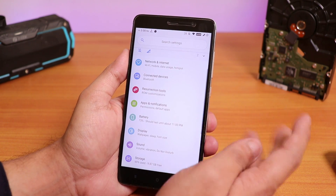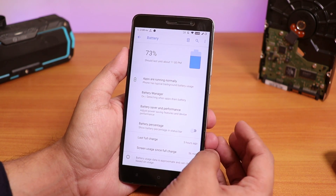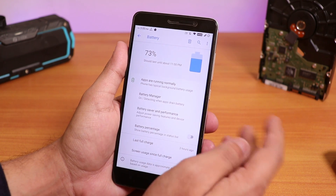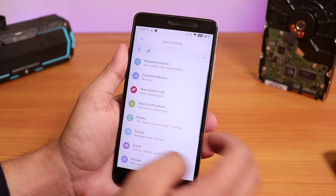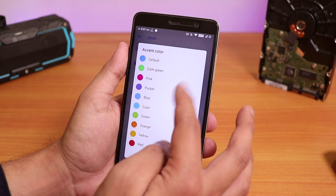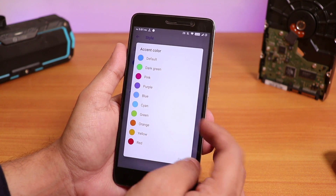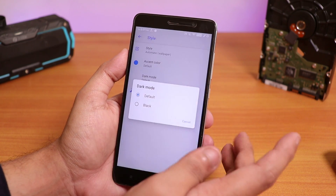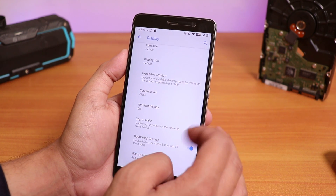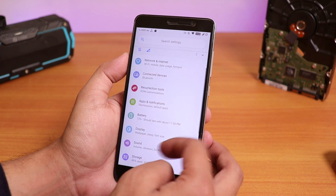Inside the battery settings, as you can see I've used the phone for almost one hour of screen-on time and it's at 73% battery life — so it's not like really good but it's pretty usable considering this is an old phone. Inside display settings you get the style, and from here you can change the accent colors — dark green, pink, purple, blue, cyan, green, orange, yellow, red — lots of options. You can even have dark mode and change it to totally black. We also have double tap to wake and double tap to sleep options, plus a font option.